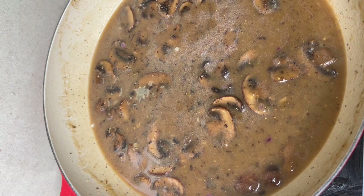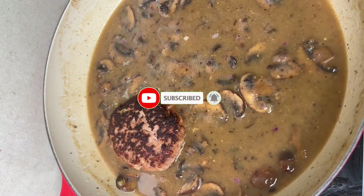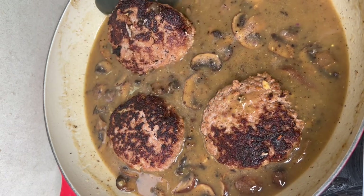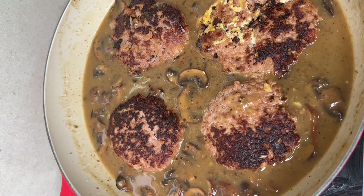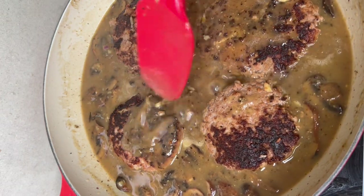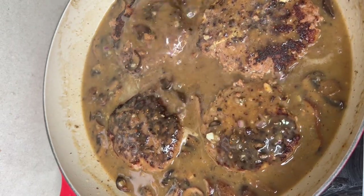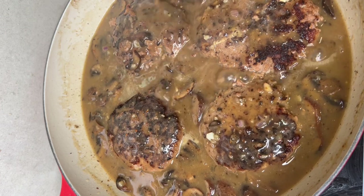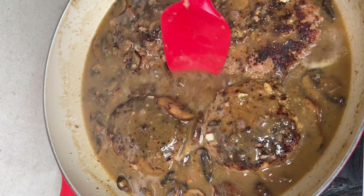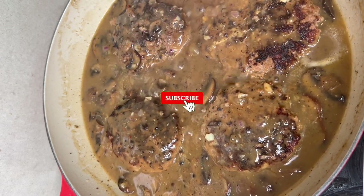This time, we'll put the patty back in so it can cook. Cook it for 5 to 7 minutes so the inside of the patty is cooked through, and then we're good.